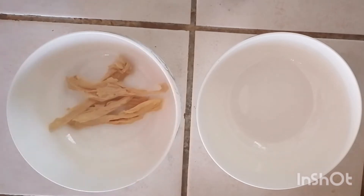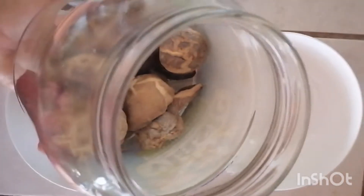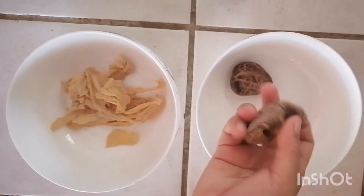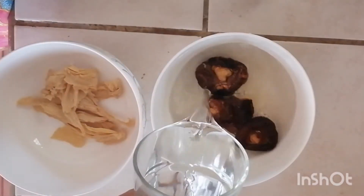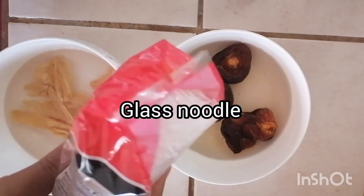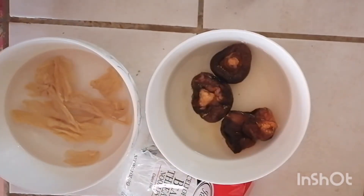Tofu skins are used in this soup and also some dried mushrooms. We're gonna hydrate both of these about 15 to 20 minutes depending on the kind of mushrooms you use. Add a little room temperature water to these, and also some glass noodles.